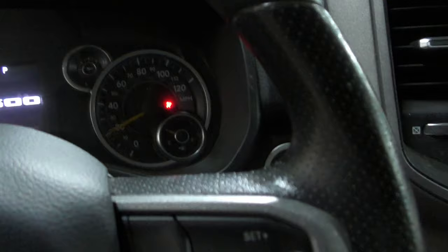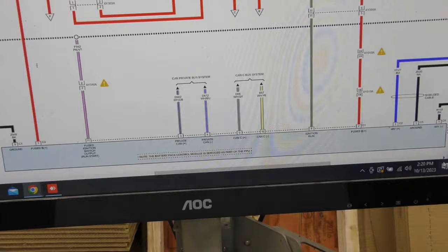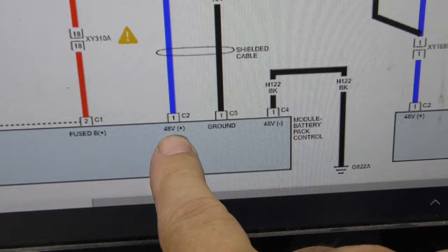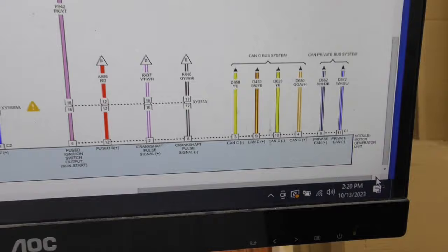Turning on the key, everything powers up and I can see the gauge going high and low — obviously the car is not running. I want to familiarize myself with the system first. I want to know what I'm dealing with. Mitchell didn't have these diagrams, but I can see it's got a 48-volt system. That big blue cable coming out of the alternator is 48 volts. It says 'module battery pack control,' so this is the alternator — and that module on top is part of it.